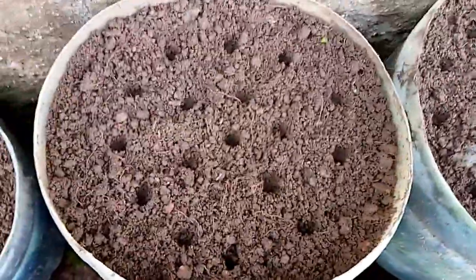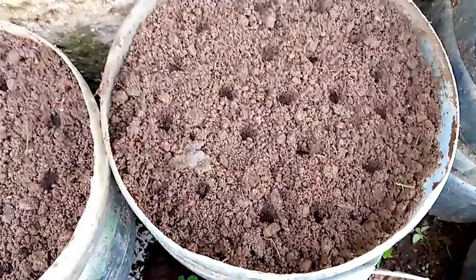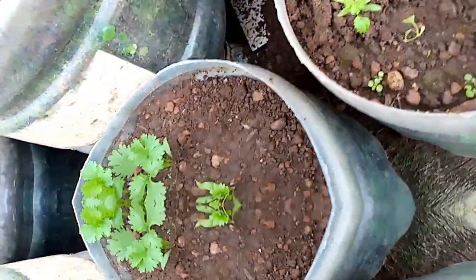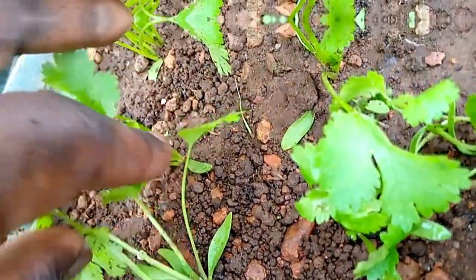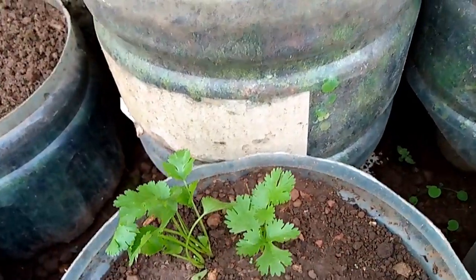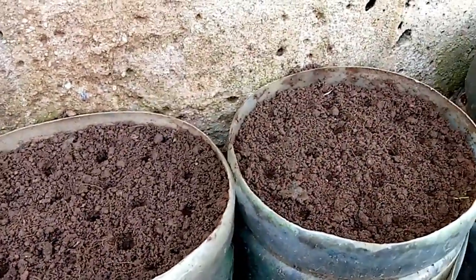Those are my holes now ready - you can see the holes are multiple on each of the containers. Remember each of those holes will get us two coriander plants because of the fact that coriander as a seed, when germinating, brings out two plants per seed. I'll demonstrate with this one here - you can see the coriander has germinated with two plants per seed. Some seeds will not give us two plants but that's okay as long as you have adequate coriander for your own consumption at home.